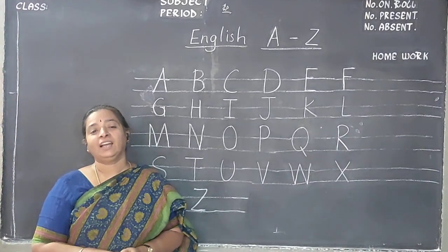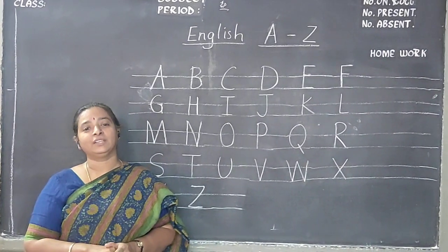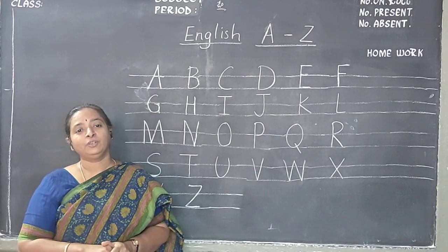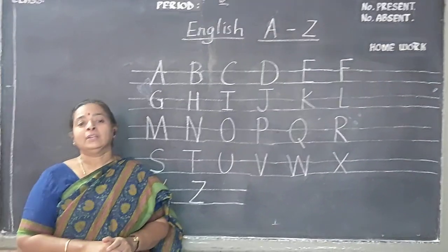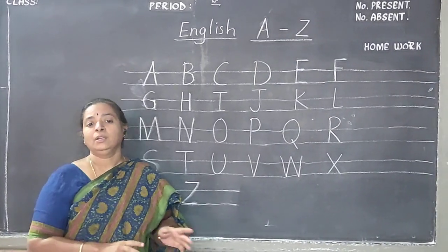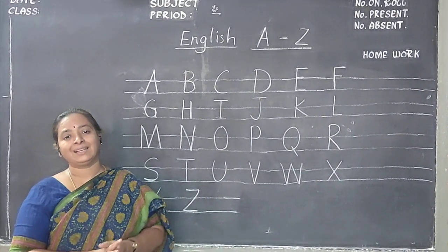Good morning parents, and hi children. A very warm welcome to first class. Today I am going to introduce myself. My name is Bhirajni. I am a first class teacher. Today I am going to tell you what you have learnt in previous classes.